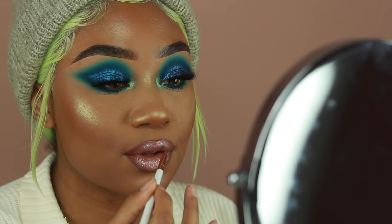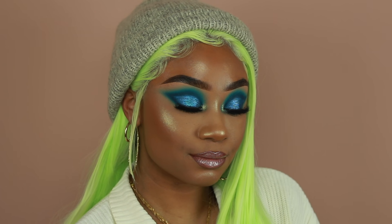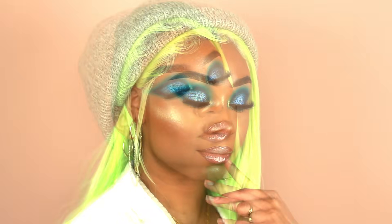And that's pretty much it for this look, guys. I really hope you enjoyed this tutorial. If I don't see you again before Christmas, happy holidays to everybody — I hope you guys stay safe. Know that I love you and I appreciate you. I'll be turning 26 this Christmas, so that should be exciting. Thank you so much for watching. Leave a comment down below letting me know what you think about the look, don't forget to subscribe for more makeup tutorials, and hopefully I will see you guys in the next one.